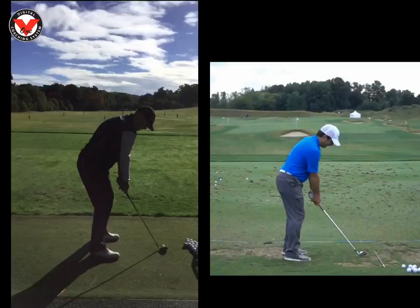Hi Thomas, great to see you today at the Wilderness Club. Just want to recap on what we worked on today. Let's have a look at your swing here.